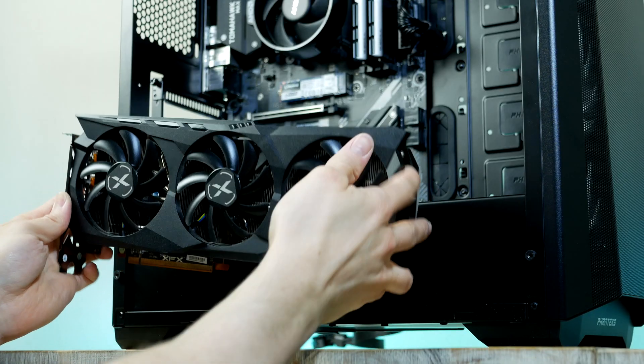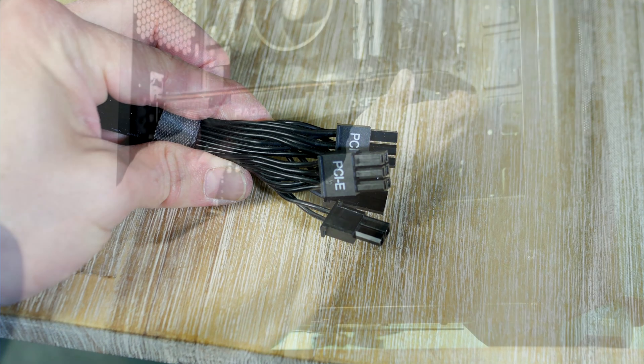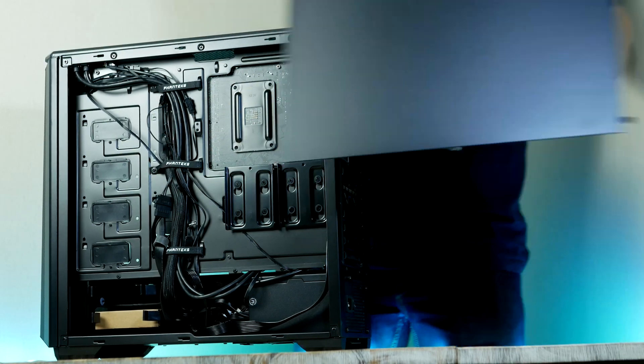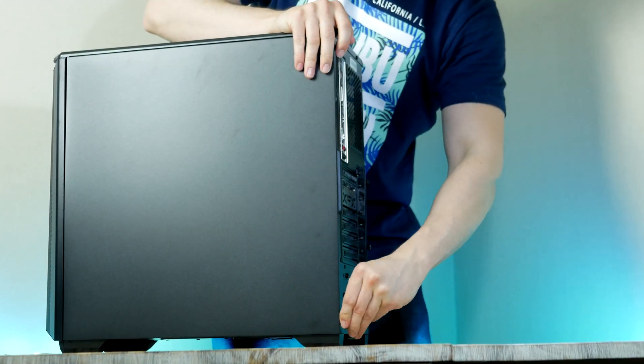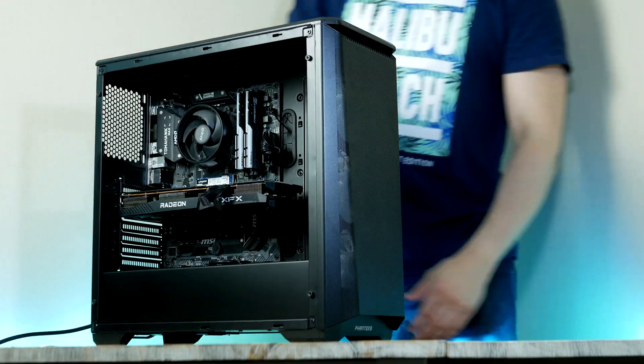Plug in the graphics card and take the dual PCIe cable and plug it in. That is it guys — slap on the side panel and let's fire up the PC and take a closer look at some of the games tested.